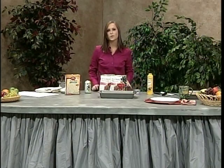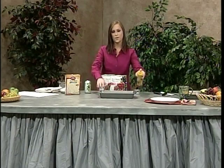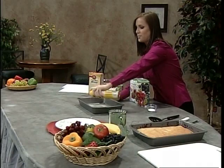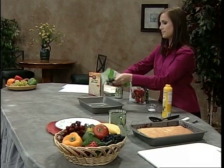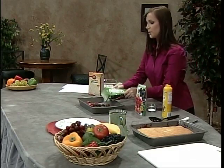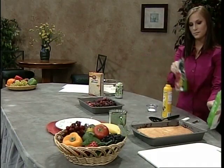First and foremost, you want to preheat your oven to 350 degrees. Afterwards, you're going to spray the bottom of your pan generously so that the fruit doesn't stick during baking. Once you've done that, dump the fruit into the pan and spread it evenly across the bottom, because this is going to be your main topping.